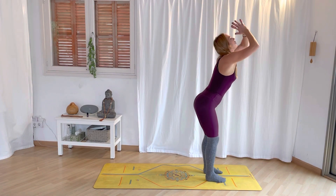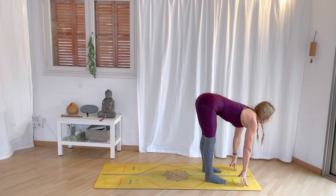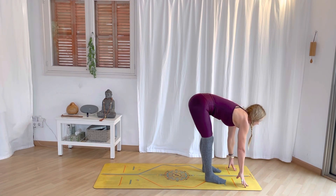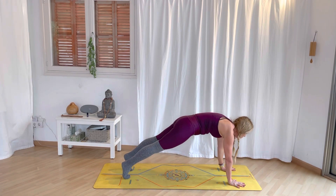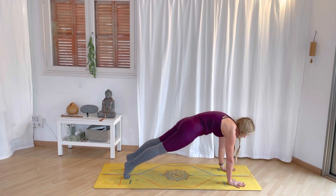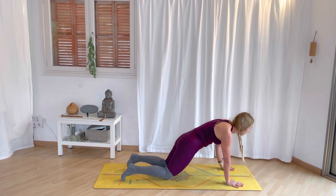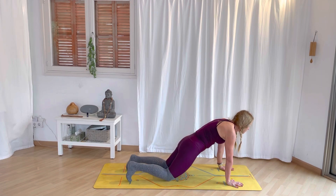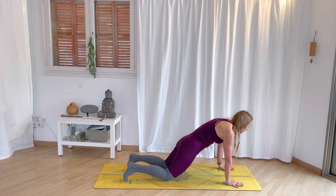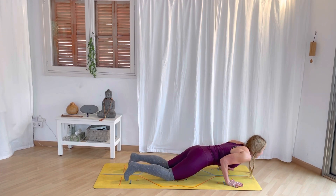Exhale, forward fold and bow — I like to bend the knees here, especially if this is the first one. Inhale, half lift. Exhale, bend the knees and step back into plank — let's just hold plank. Shift the shoulders over the wrists. Hug the ribs in. Lift the thighs. Some of you will drop the knees here because this feels better in your body — you can feel immediately how the lower back feels supported. Inhale here, and exhale, lower halfway down. Notice what happens to my elbows — they hug in.